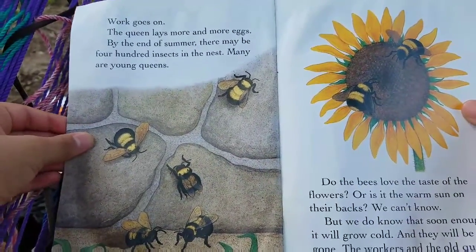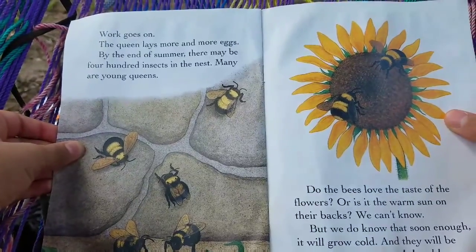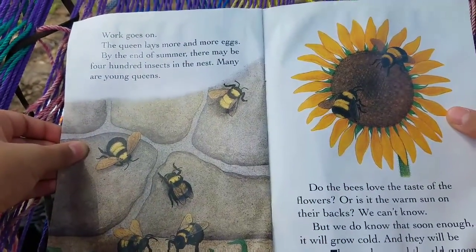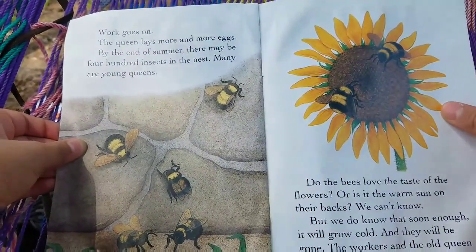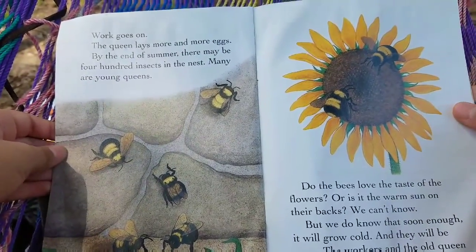The food feeds more and more bees. Work goes on. The queen lays more and more eggs. By the end of summer, there may be 400 insects in the nest. Many are young queens.